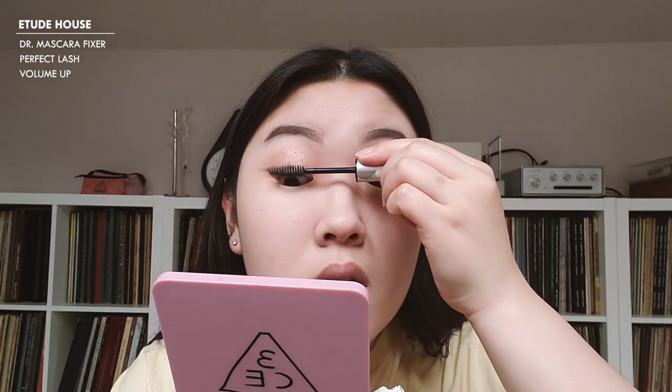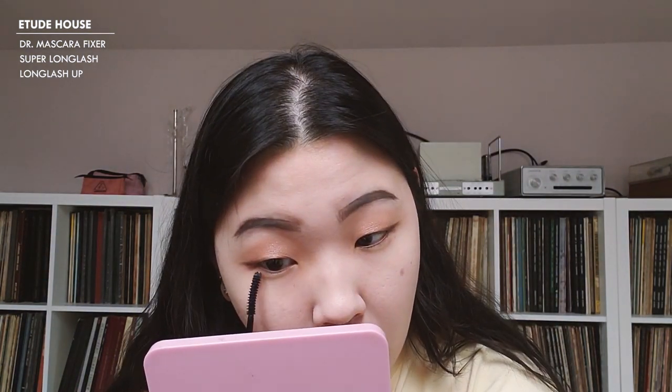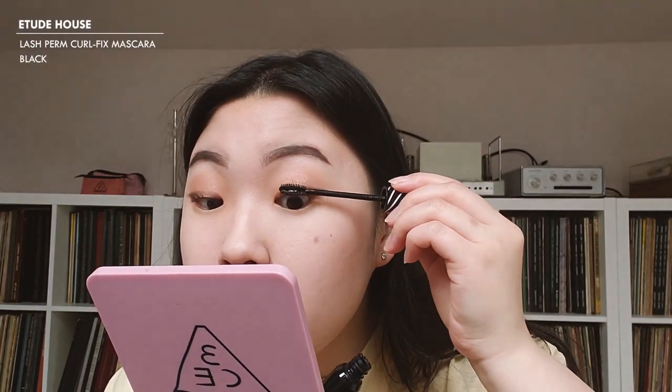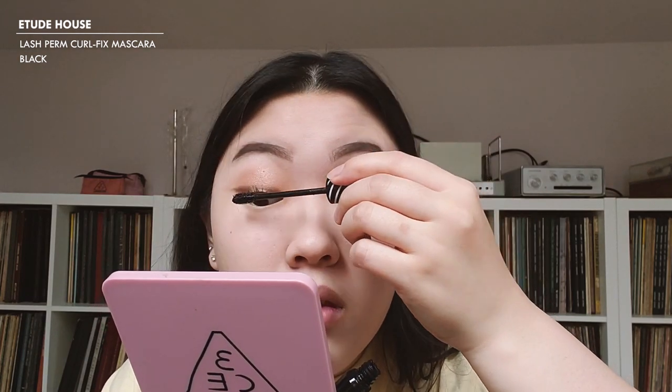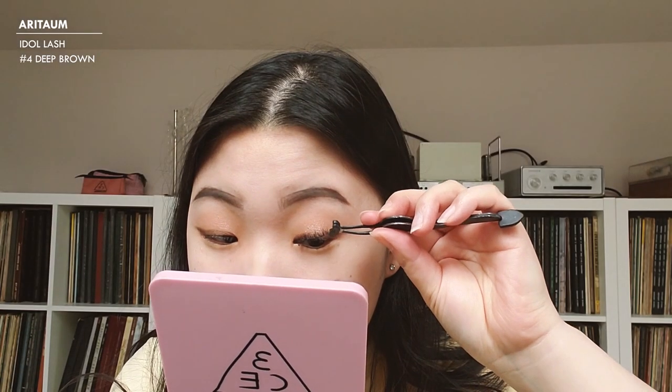I'm now going to do my mascara prep — I always do this before I put lashes on because I have really stubborn eyelashes. I first go with the Etude House Doctor Mascara Fixer. I use the Volume Up and the Long Lash versions: I start with the Volume Up on my upper and lower lashes, then go with the Long Lash just on my lower lashes since I don't apply falsies there. I curl my lashes after because the lash prep really helps coat them and they curl and stay. The Etude House Lash Perm Curl Fix Mascara in black is my ultimate favorite — I use it to make sure my curl stays all day. For lashes, I'm going very natural using a pair I got from Aritelm — I'll definitely list the name below.